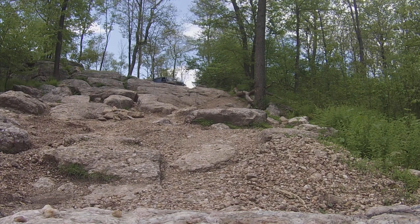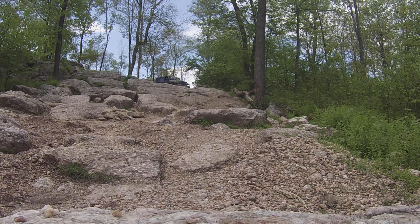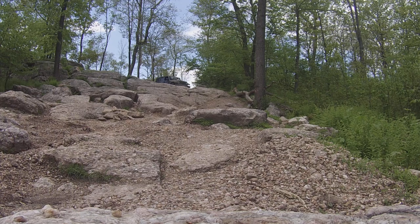All right, next one down, same thing. Stay to that right-hand side. You can use your hill assist until you get to the flat, then turn that off and drop down.